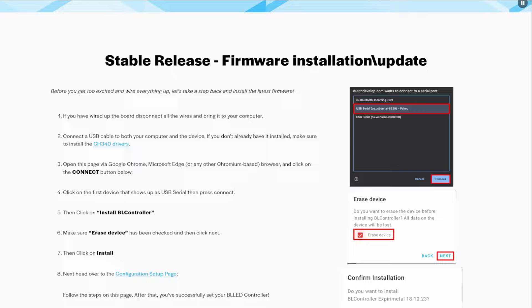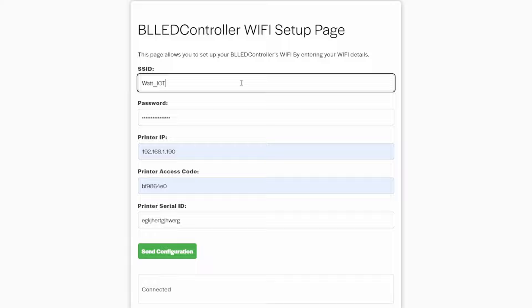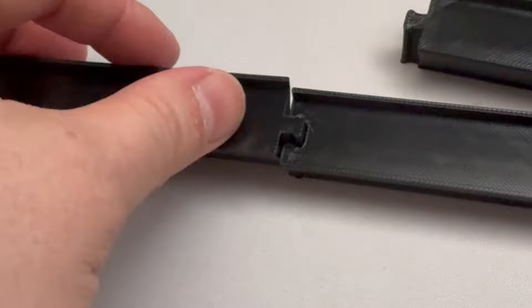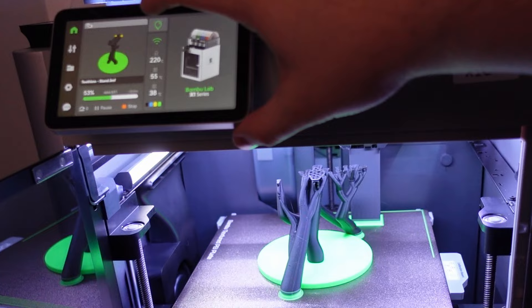Over at the Dutch developer's website, he's got an extensive guide that runs through the full setup and installation process. It essentially consists of plugging the device into your computer, loading the latest firmware, and then filling in some credentials such as your Wi-Fi credentials, your printer's IP address and its access code. Once you've done that, the remainder of the project is 3D printing the parts for the LED riser and then assembling everything.